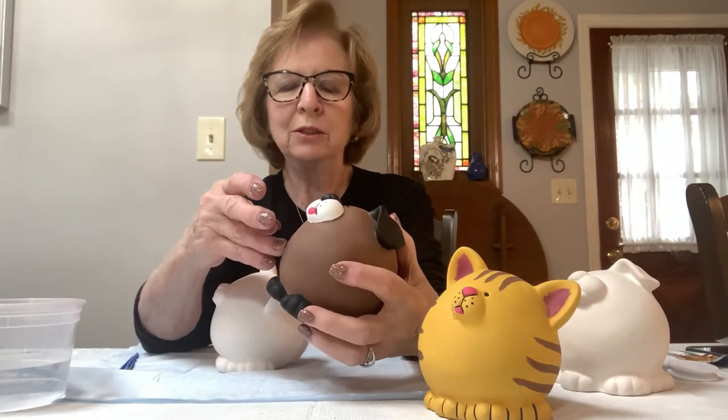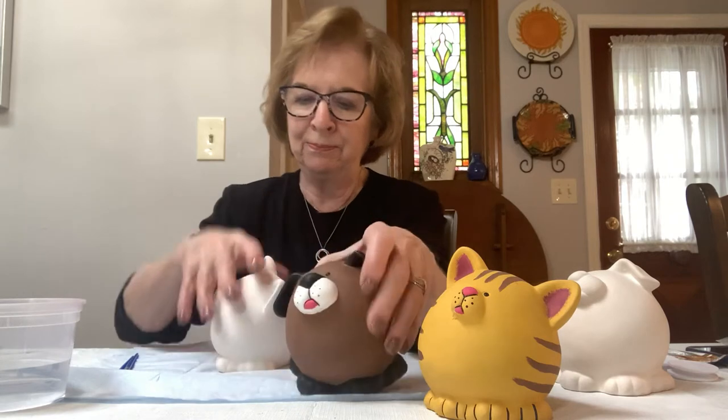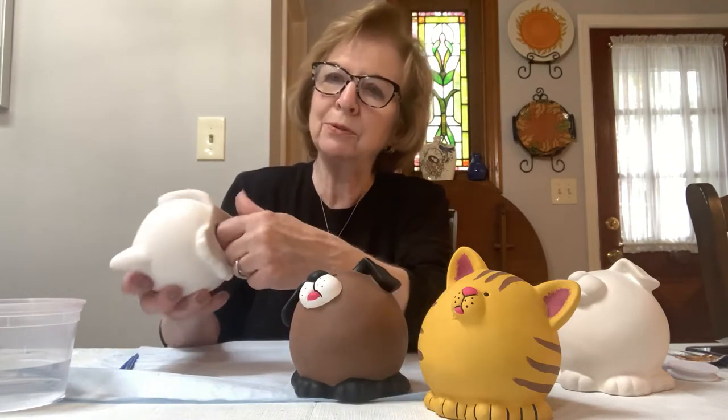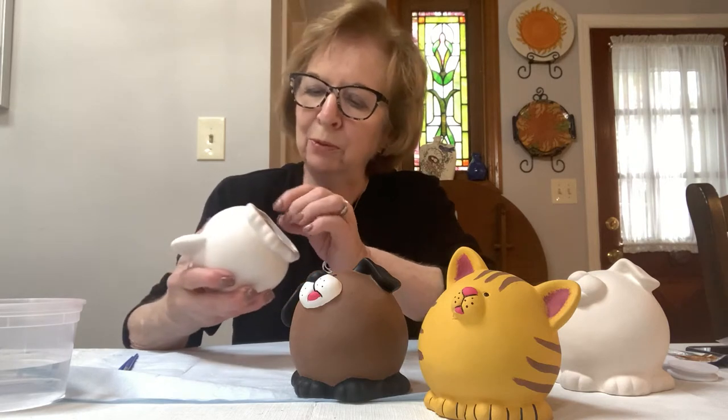I would like to have you start by pulling the stoppers out of the bottom, because we don't want to paint the stoppers. They're a little difficult to pull out, so if you have a parent there that can help you pull it out, that would be great.